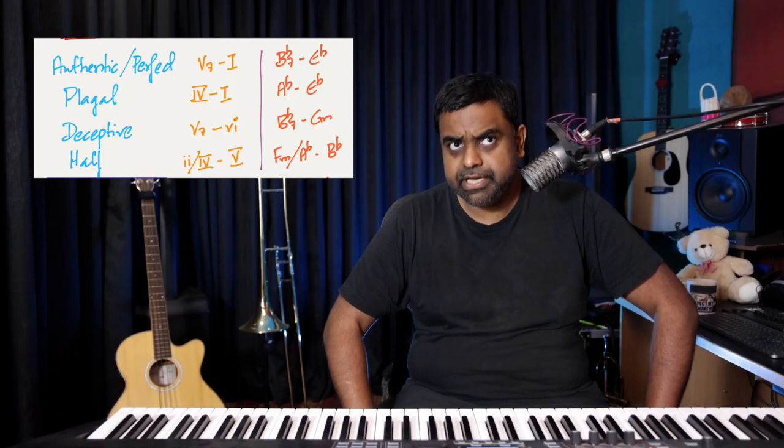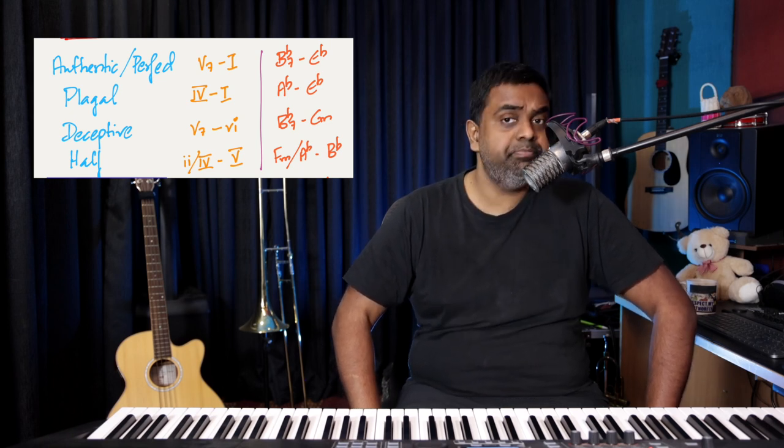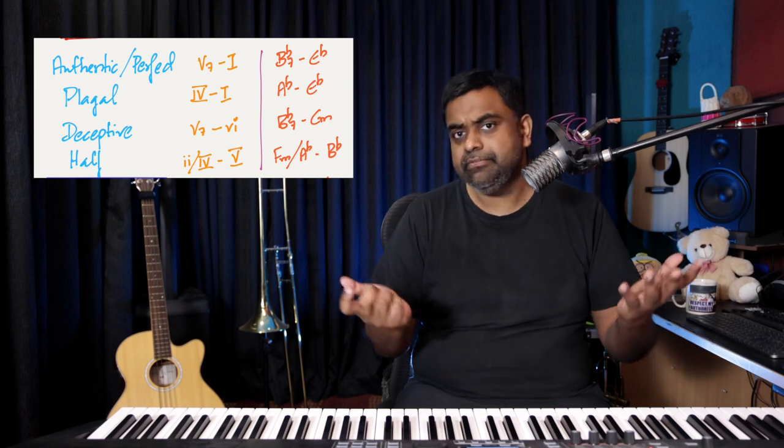So those were the cadences: authentic or perfect, half cadence, deceptive cadence, and plagal cadence — each with their own variations. Another nice strategy with this melody is the line cliché bass, where your bass drops chromatically downward, or climbs chromatically or diatonically upward.